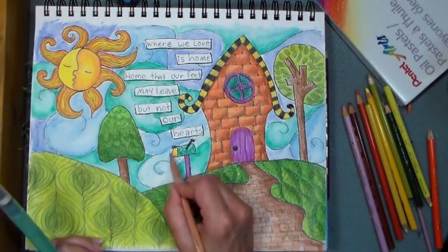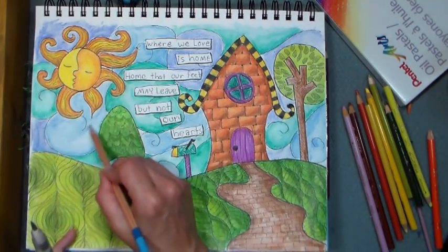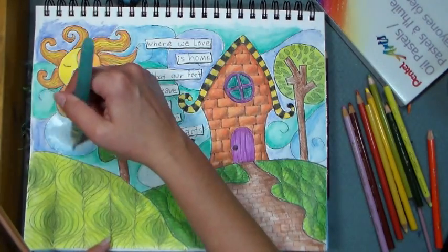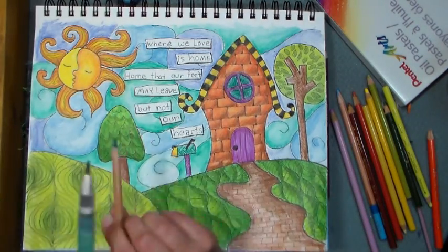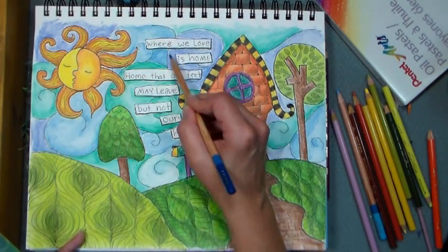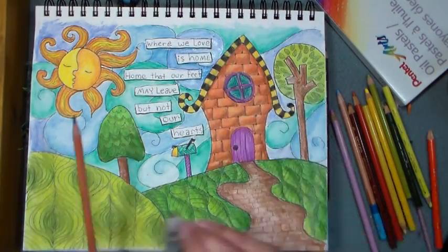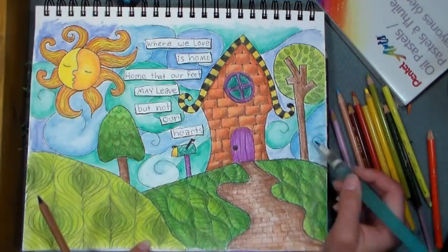That background took quite a while. I'm putting some drop shadows around my words because I want them to look like paper that's been pasted down. I'm taking the darker blue I used and adding it under my journal blocks. I'm filling in any spots I might have missed.